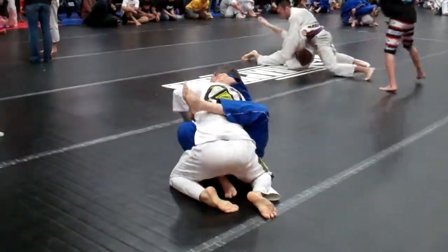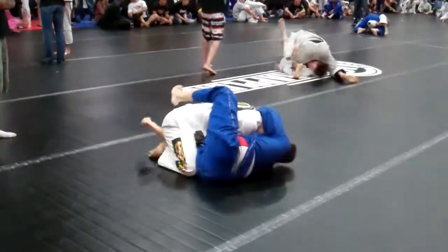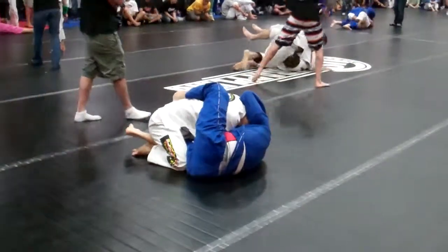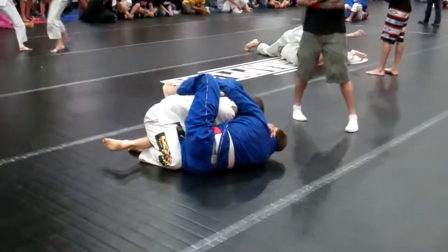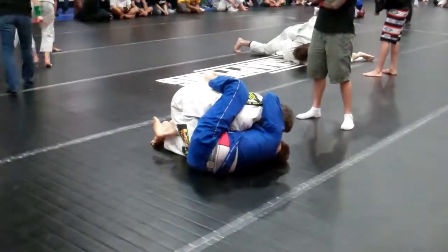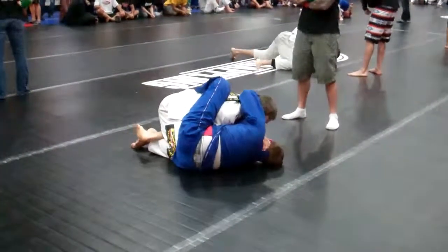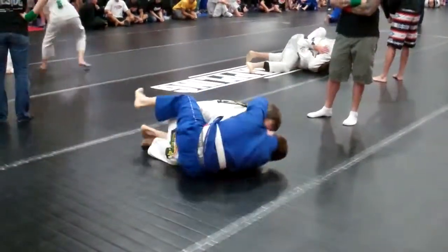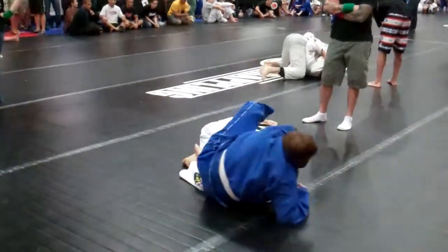Kick the hips out. Kick the hips out. There you go. Kick the hips out. You got the... Kick the hips out and you got a hook. Two minutes, Dan. There you go, Dan.